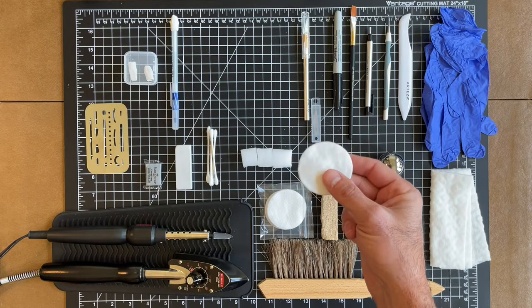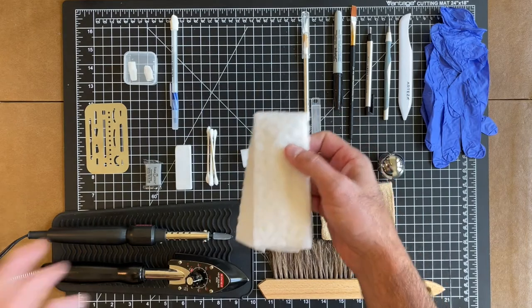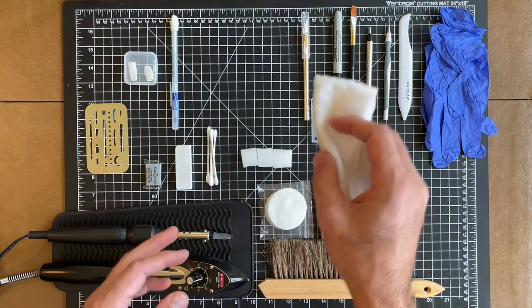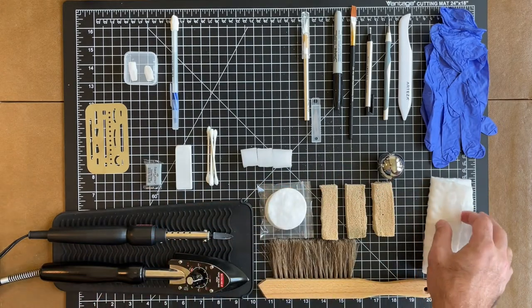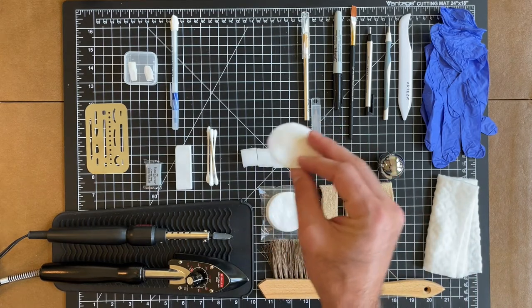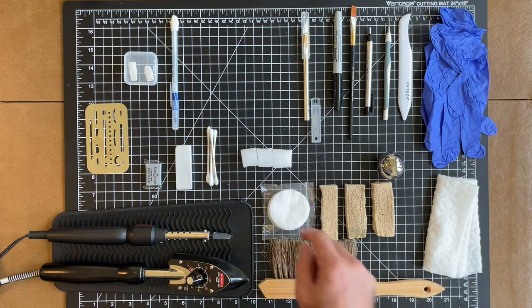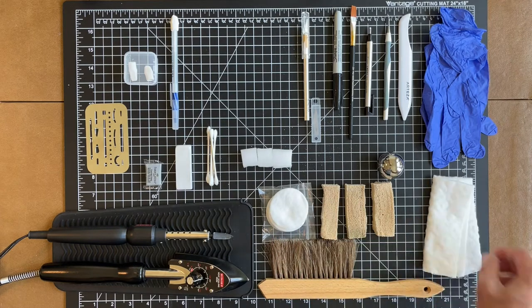You'll notice the Swiffer pad will get dirty, showing it's actually removing soiling. In the same regard, you can use these small cotton pads to do the same thing — they're a finer material. One thing I will say: because the Swiffer pad is larger, be careful around the edges of the book, especially the corners — sometimes you can accidentally introduce a bend. If you want to do more fine work, the cotton pads are great for focusing on removing a small area of soiling.